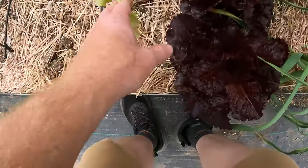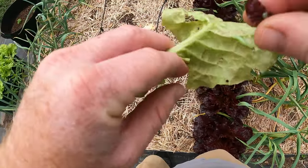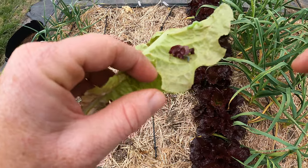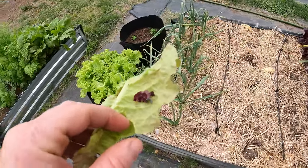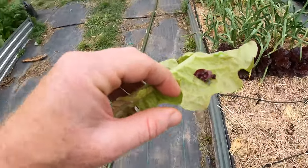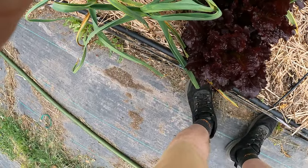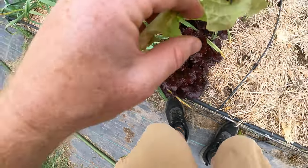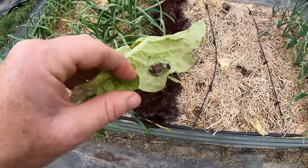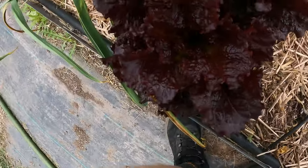I'm looking through here and I'm seeing there's another cabbage looper right there, and one over here. So I might need to take out all of my lettuce — see, there is another cabbage looper — so that's going to the chickens. It's unfortunate. And another one.